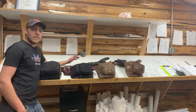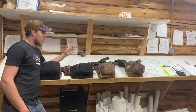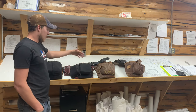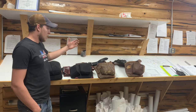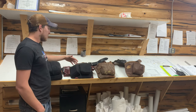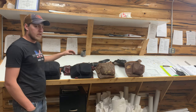Hey guys, welcome back to the channel. In this video, I'm going to go over these tool belts. This is one I've had for about five years. I really like it a lot, but I recently switched over to this setup. I'll show you what I like about that one, what I don't like about it, why I switched, and why I think this setup is one of the best you can get. Hope you enjoy the video.